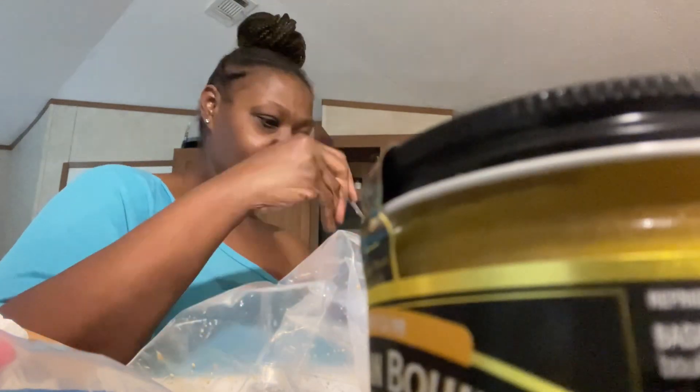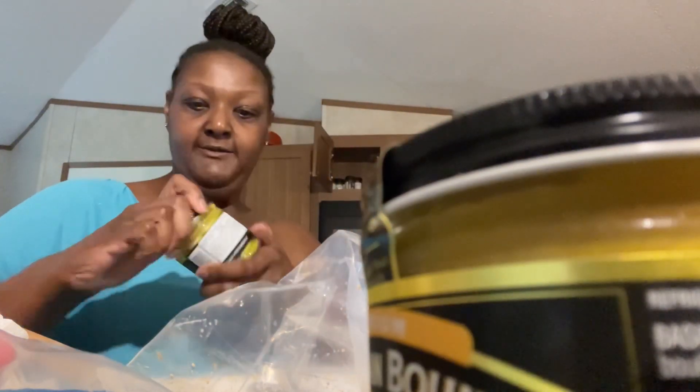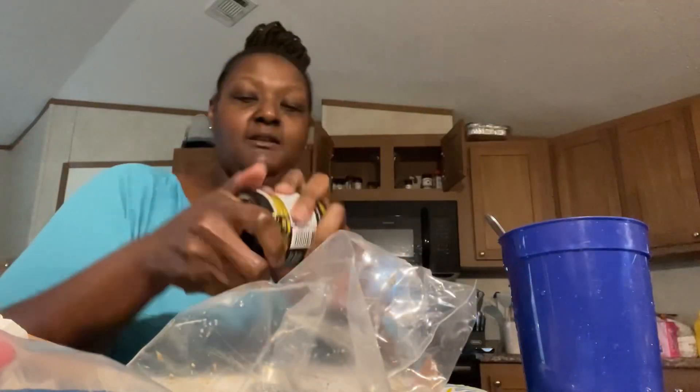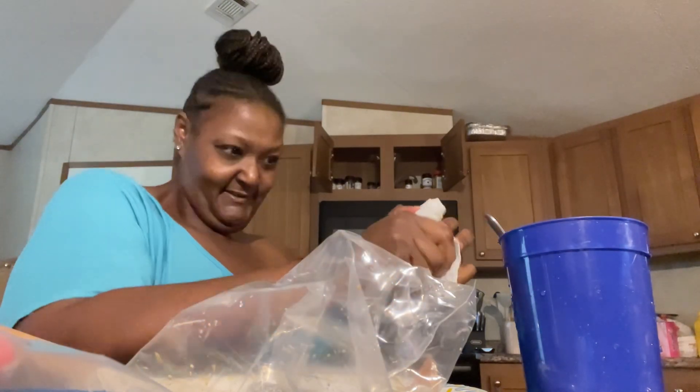I did buy a new one, so okay, that's gone — that's empty. I use chicken more than I use beef. I'm weak — I have my sinuses on me, allergies, and I've been suffering. I can't get this open.